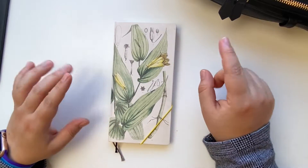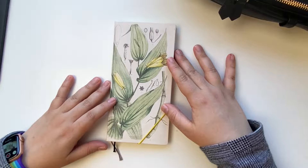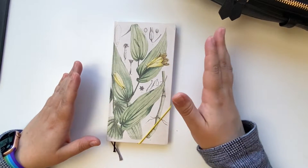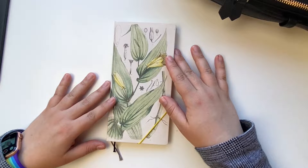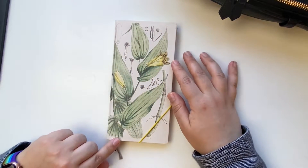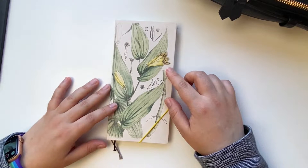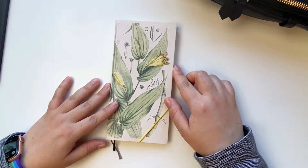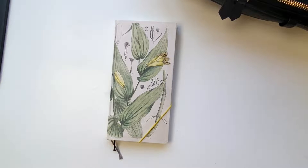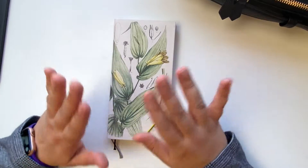This is the Hobonichi Weeks I've been using on a weekly basis — the one I use the most. It is a spring edition, so it started back in March. We will go from the beginning up until now, and we are in August. This cover is the Toad Lily from the 2021 lineup. I can't wait to see the covers for next year. It's very classy, very beautiful — I love the simplicity, the colors, and also the texture.